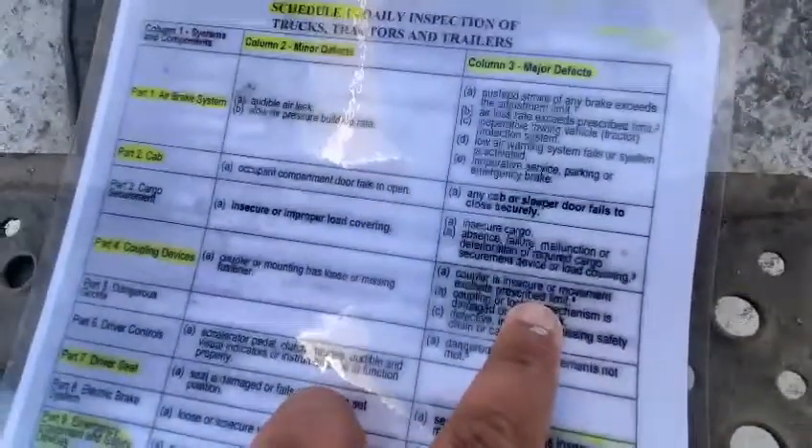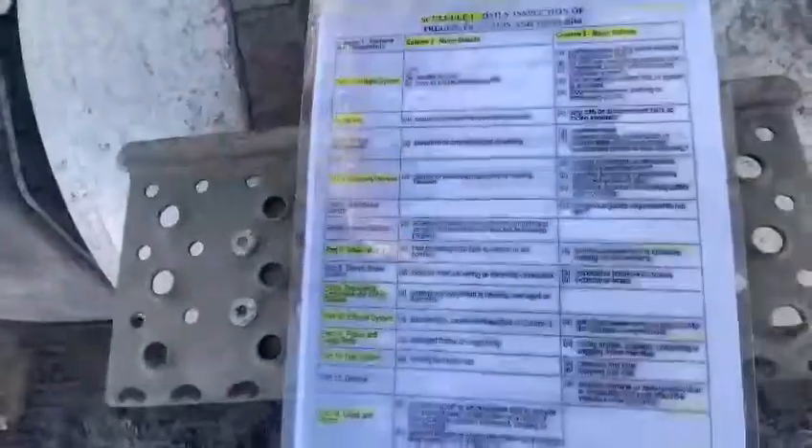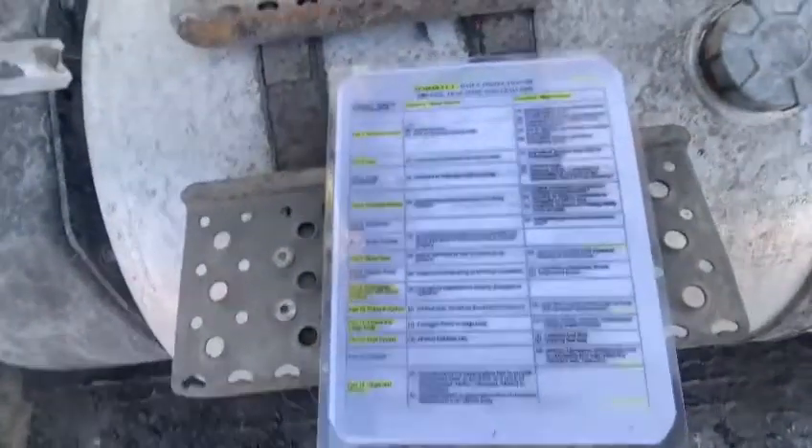If the coupler is insecure or movement exceeds the prescribed limit, which is half an inch, that's a major defect. I'm going to note it in my logbook, and I cannot drive.